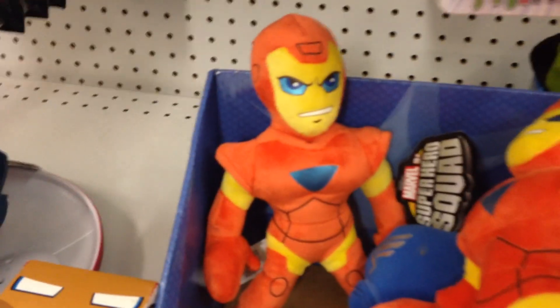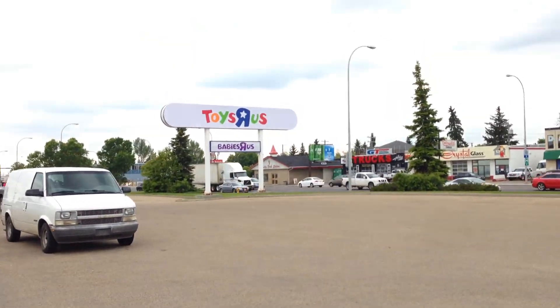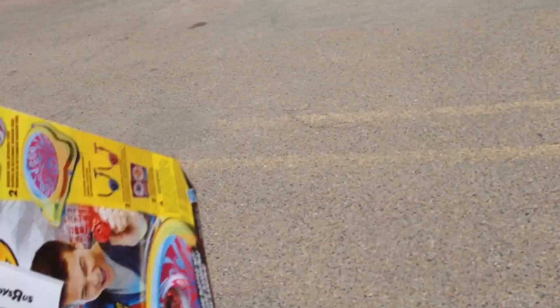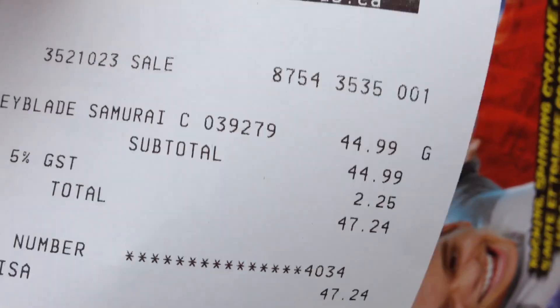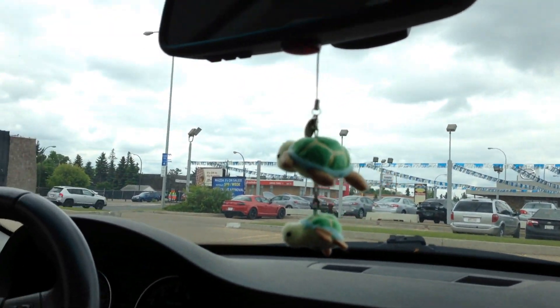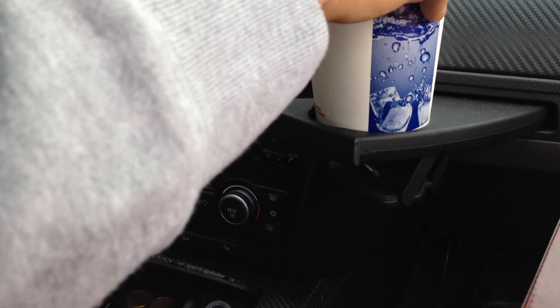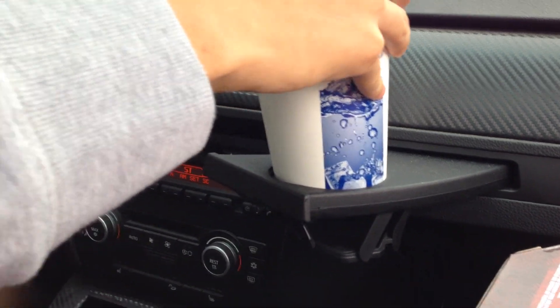We need to talk to Toys R Us about putting our videos on here. And that includes our bay hunting. Now we go car shopping at Mazda. German cars can't even fit a large drink because they're not built like America.